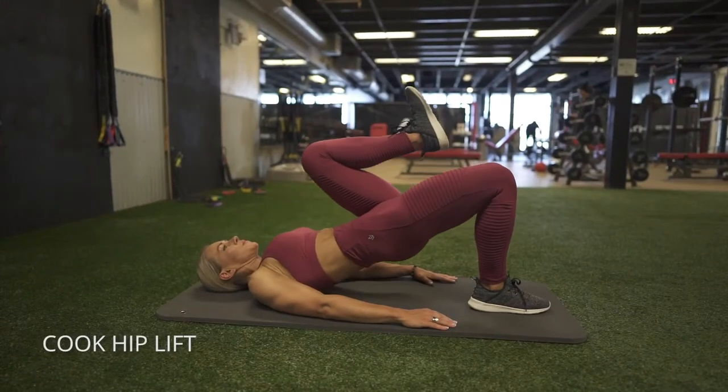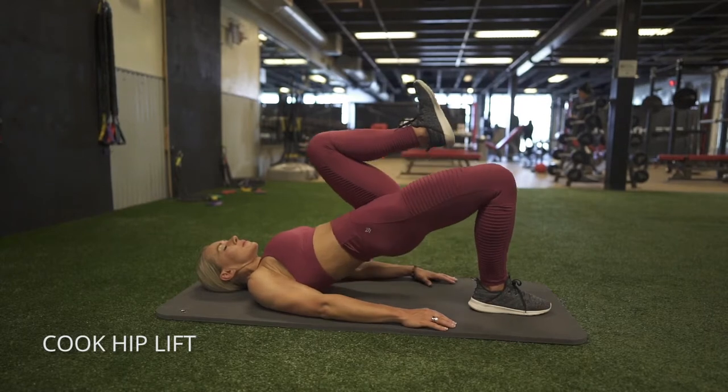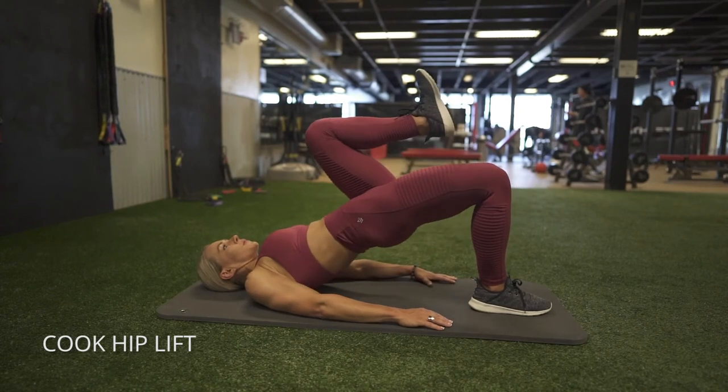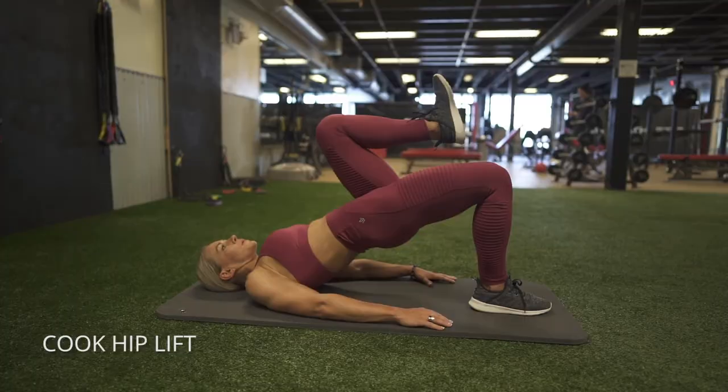This is called a cook hip lift — it's like a single leg glute bridge except you're bringing that knee that's up as close to your chest as possible, and think of your glutes as the only muscles working in your body here. Bring your heel nice and close to your butt and then squeeze your glutes first till you get to the peak position.